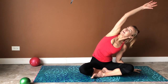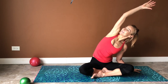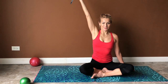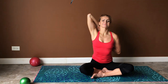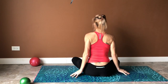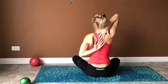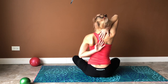Extend your right arm up and put your palm back on your shoulder blades — try to connect your fingertips together. You may find there's a big difference between how the stretch feels on one side compared to the other — don't worry about it.